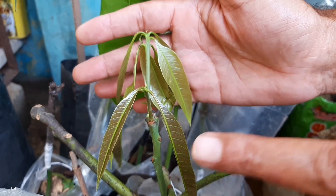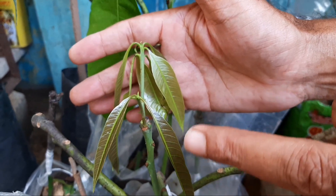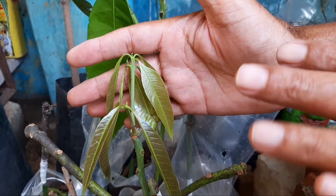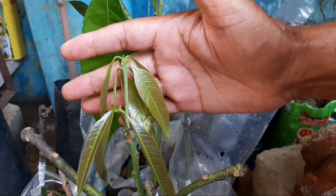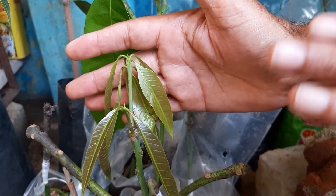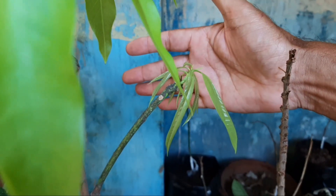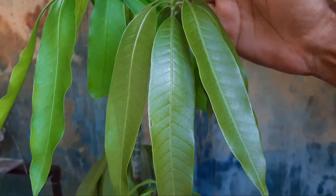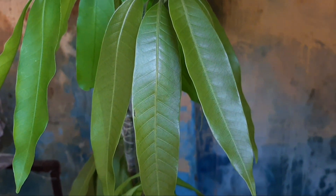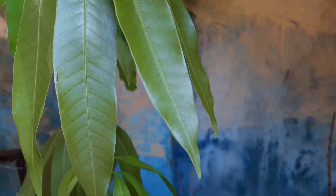The proper season for mango grafting is July to October. In winter, the success rate decreases. You must also know how to prepare the soil composition for filling pockets — do not use sticky soil, as it causes leaves to defoliate even after successful grafting. Use 30% sand, 30% soil, and 30% vermicompost, mix them together, and then fill the pocket and plant.